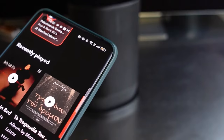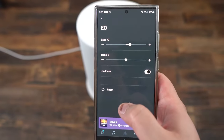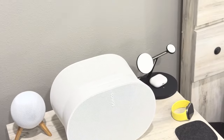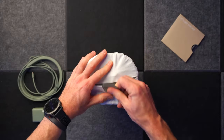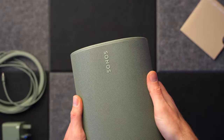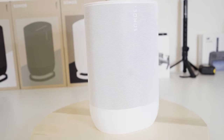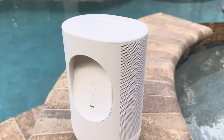Speaking of tuning the sound, the Sonos app has some EQ presets you can choose from to optimize the audio for different scenarios — presets like Bass Boost, Treble Boost, Loudness, and more. I found them very useful for customizing the listening experience. You can use the Sonos app for streaming music services, podcasts, radio stations, and more. It finds the Move 2 speaker automatically, so setup takes just a couple of minutes — just connect it to your Wi-Fi and you're good to go. Super simple.